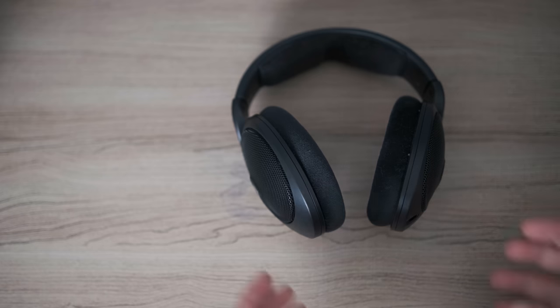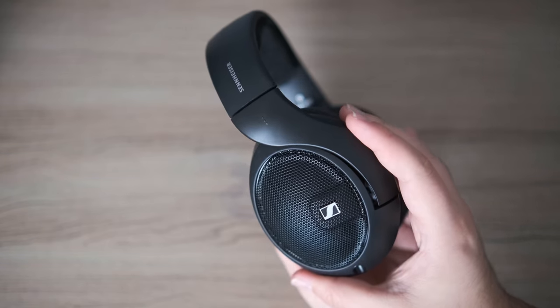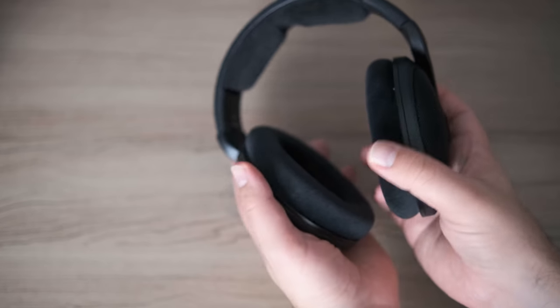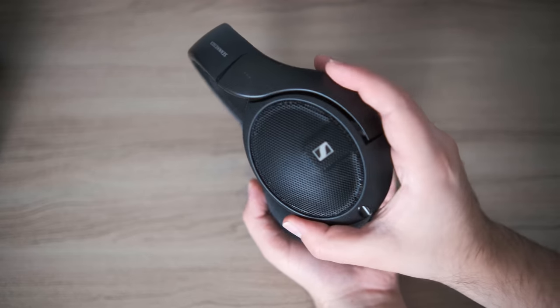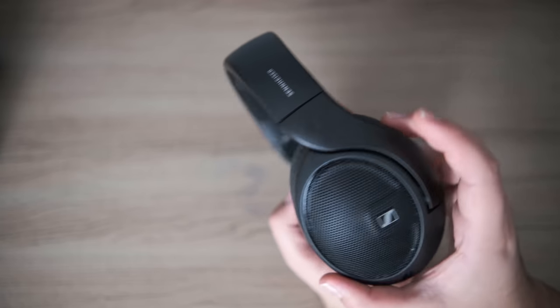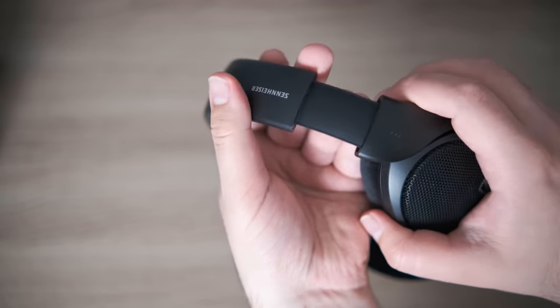Let's talk about build, design, and comfort. The build here is nothing all that special — this is the usual standard fare for Sennheiser. It's a black version of their HD 5 series, which differs from the HD 6 series because the HD 5 series has this back piece for the yoke instead of the double-sided yoke structure. I much prefer the look and feel of the HD 6 series. This feels a little bit more like rickety plastic, though they are all plastic, and these have a long history of lasting a long time.